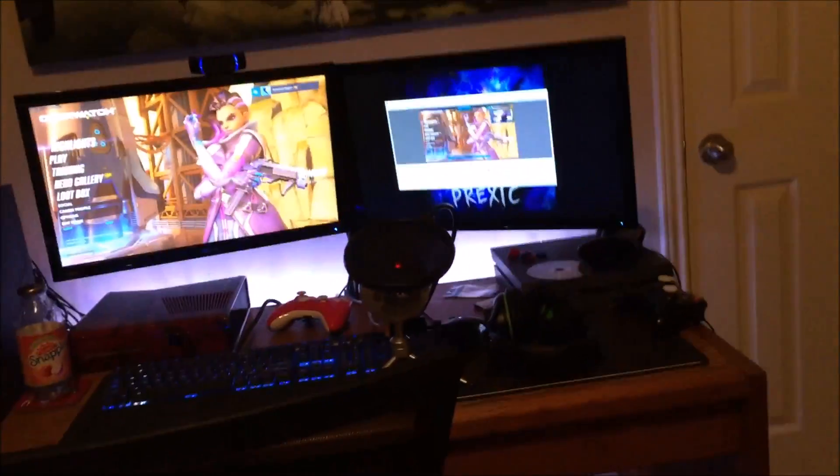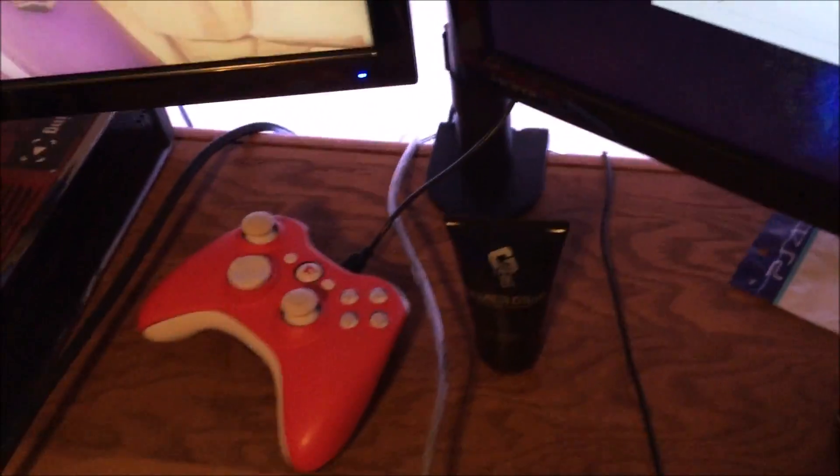Hey, what's up guys, it's Prexic and this is my 2016 setup. We got Turtle Beach X32s, a regular controller with some gradient grips on them, a PS4, and my scuff controller right there as well. Some gamer grip, and an empty Snapple — not sure why that's there.